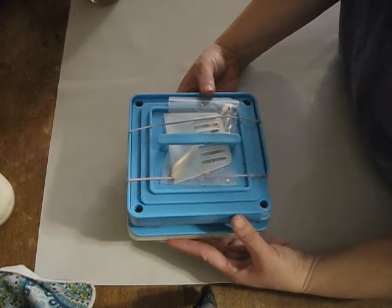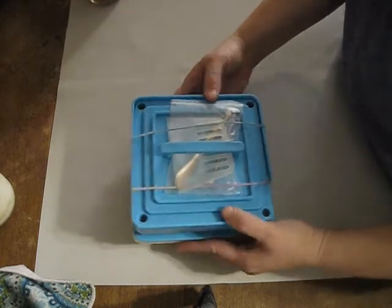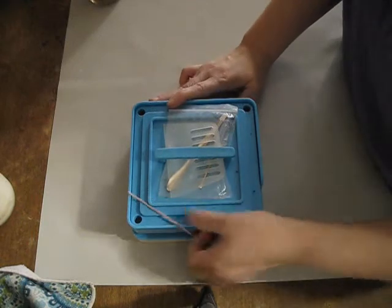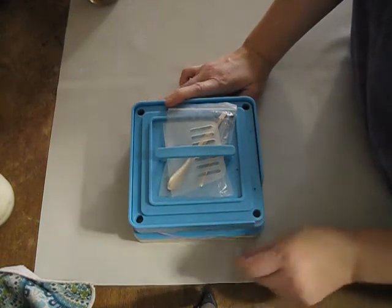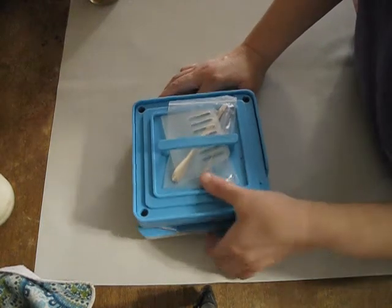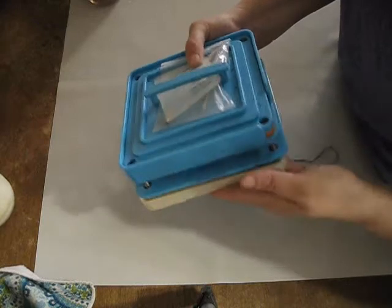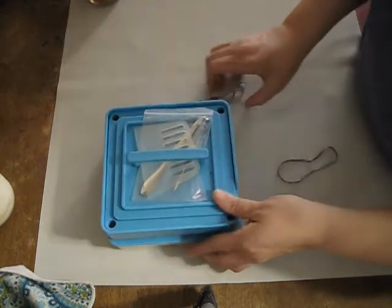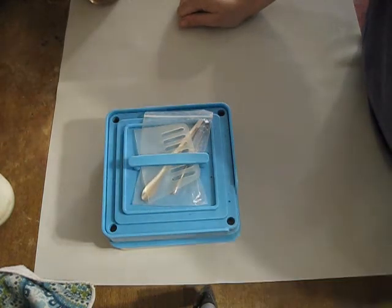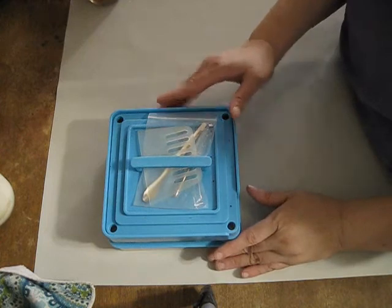I will link to this product down below in the description box. It comes in a nice little box, but you can't put it back in the box unless you take the handle back off. So I just use rubber bands to hold everything together and it works just fine. This is a multiple piece unit — it can seem kind of daunting, but it actually is a very, very good product.